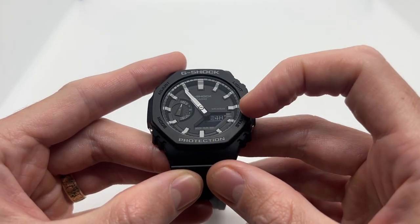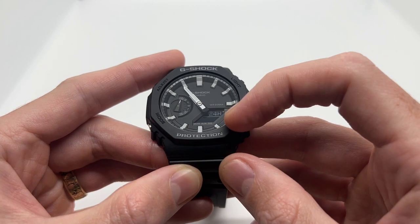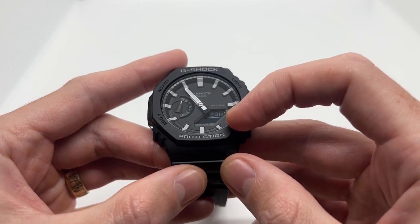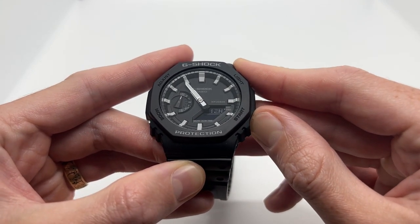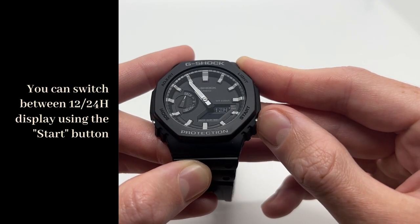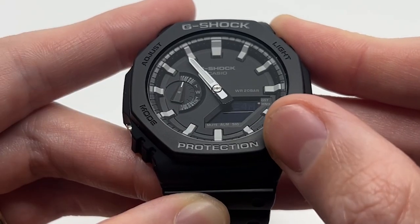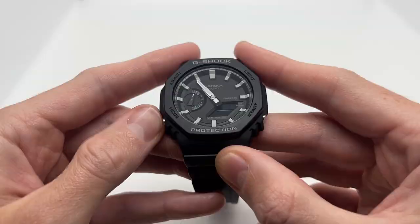Here we have the 24-hour display. You can either opt for the 12-hour display or the 24-hour display — you can switch between them using the start button. You can see the 12-hour display here; this is for the digital display. If you press it once again it will switch back to 24 hours.